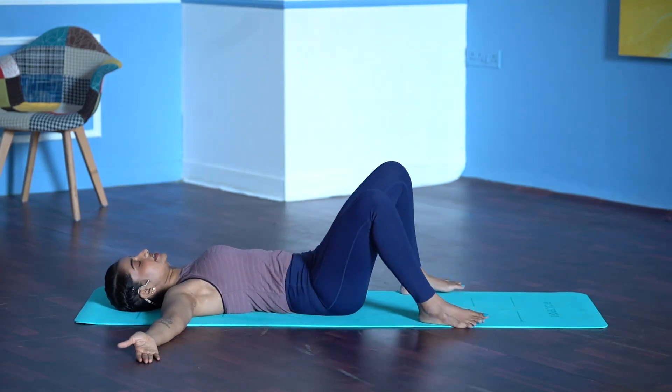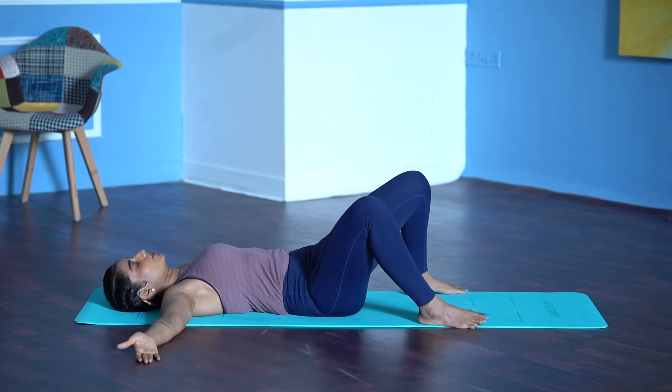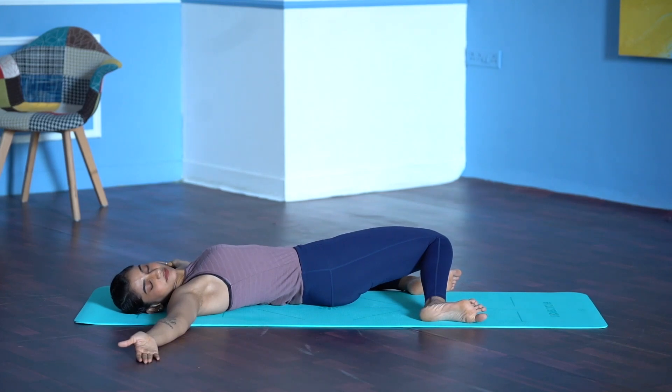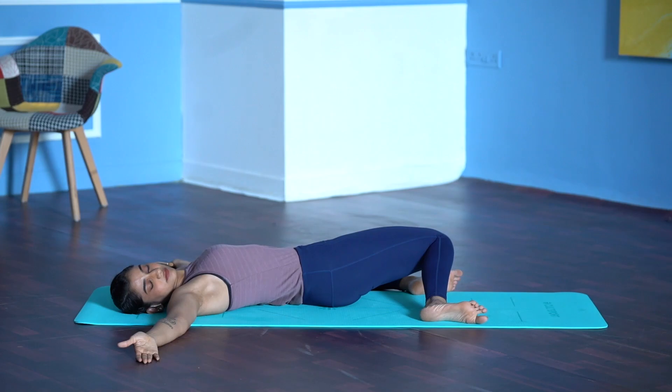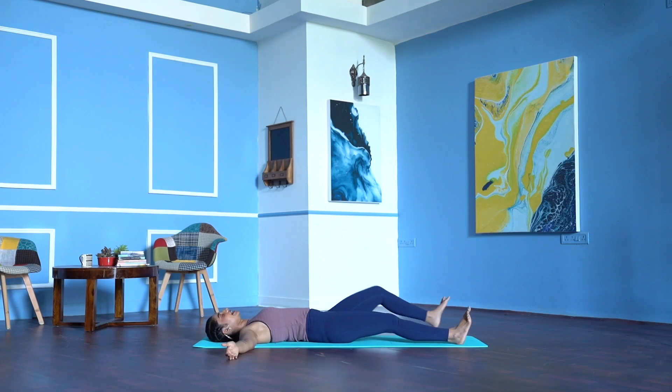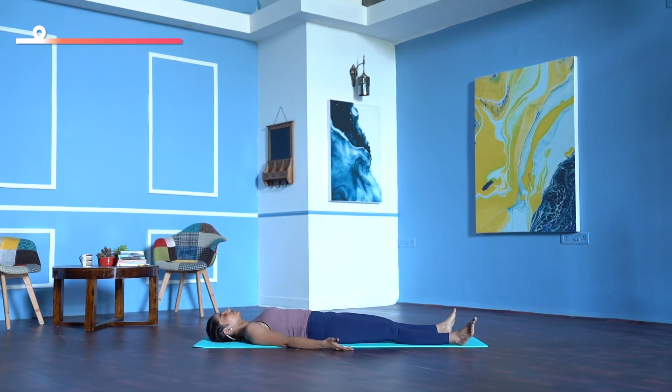Inhale, come back to centre. Exhale, both knees to the left, head to the right. Inhale, come back to centre. Stretch your legs on the mat, let the toes flop to the sides. Arms away from your body, fingers naturally curled. Settle down for Shavasana — any adjustments, do it right away.